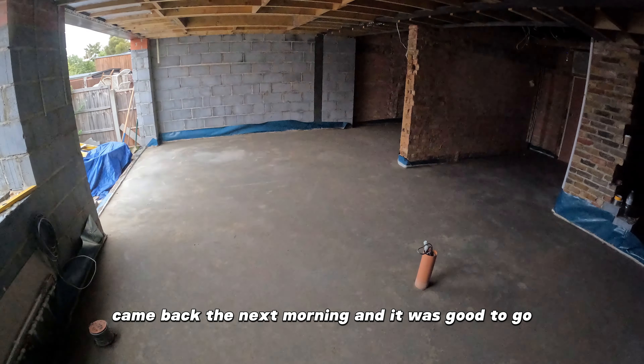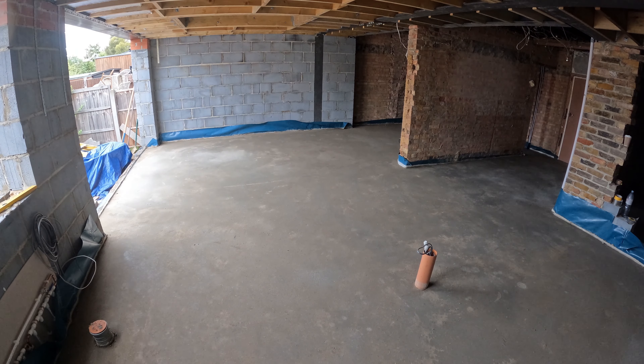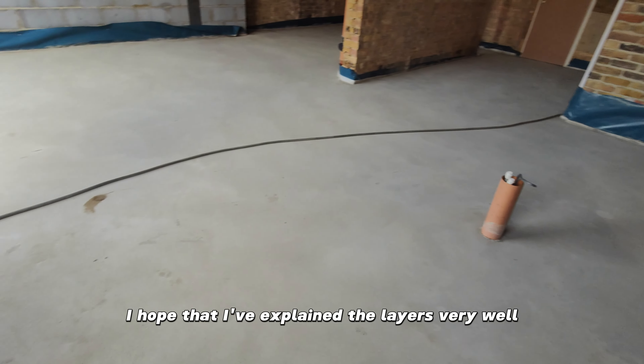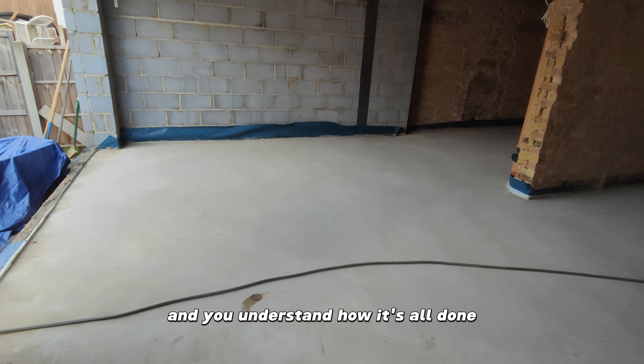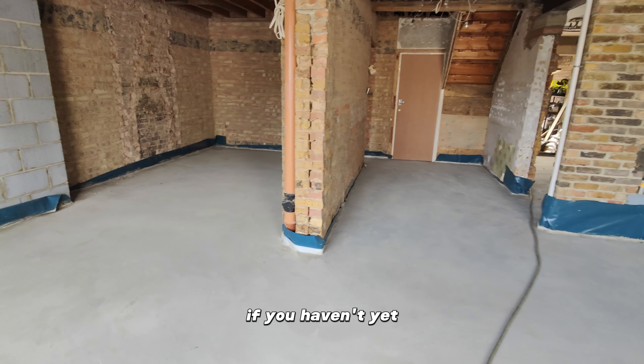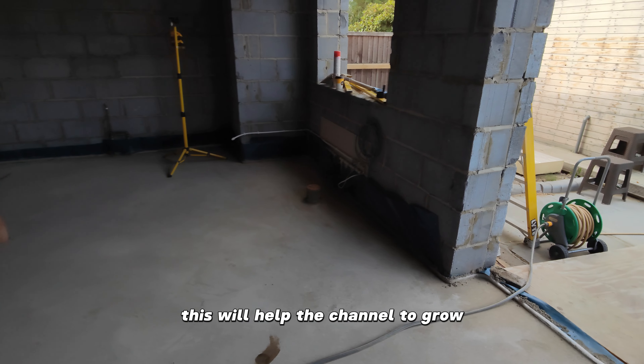And this is it. We left it to dry overnight, came back the next morning and it was good to go. The quality of the work is very satisfying. I hope that I've explained the layers very well and you understand how it's all done. Thank you for watching. If you haven't yet, please subscribe to my channel and like the video — this will help the channel to grow.